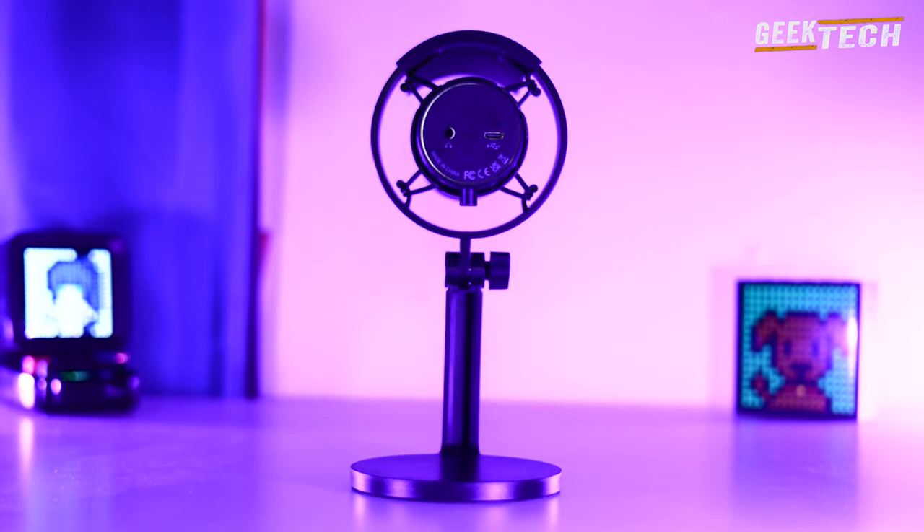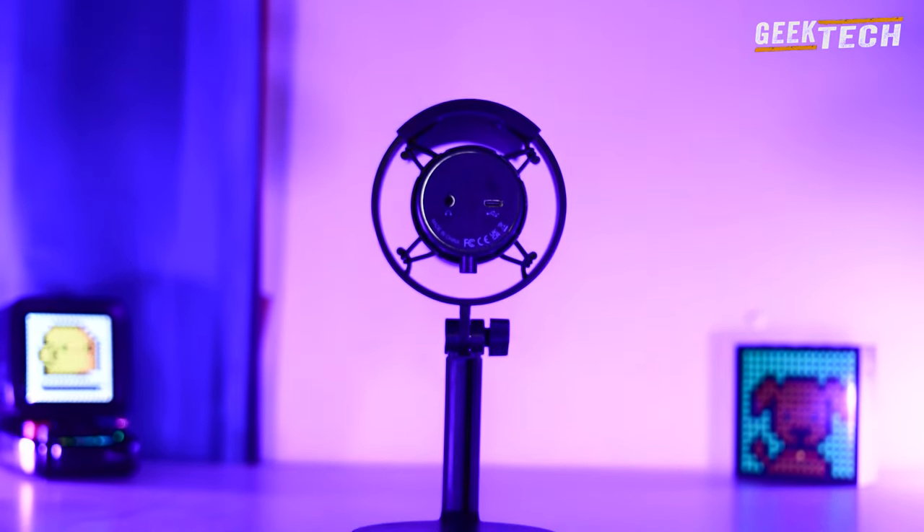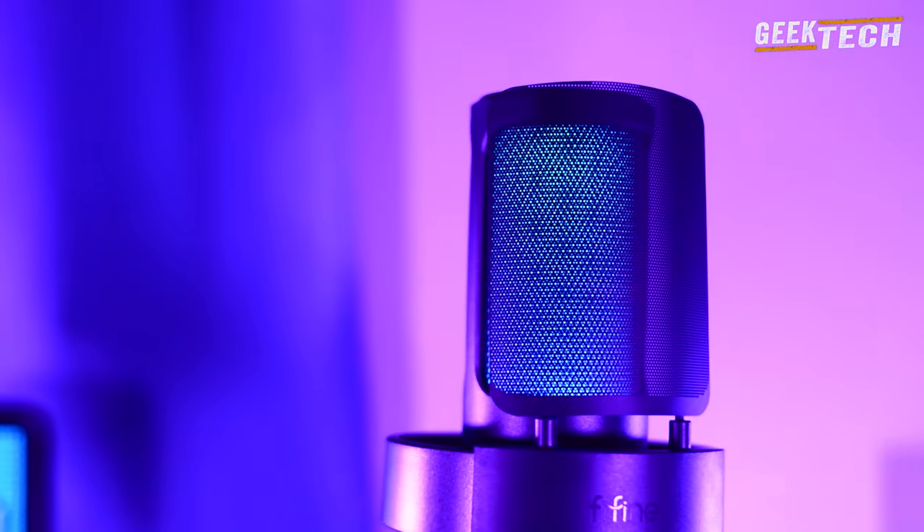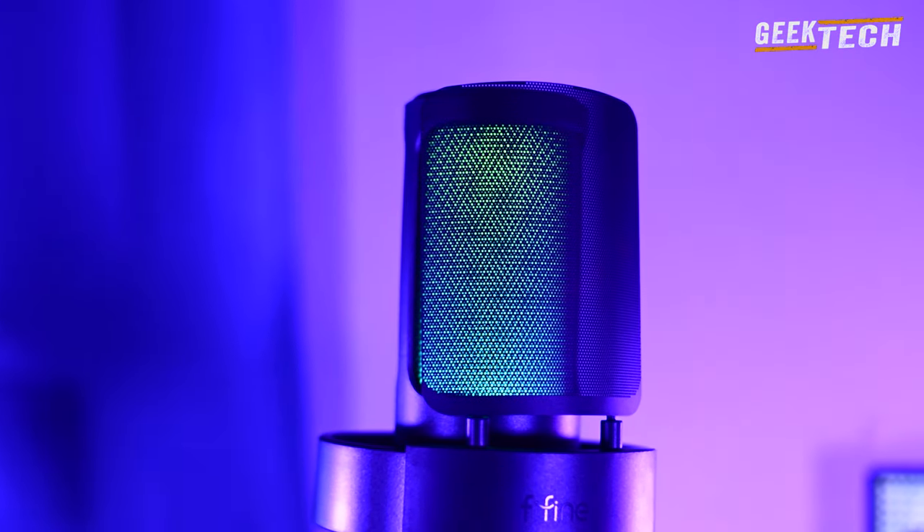On trouve aussi une prise en dessous du microphone afin de pouvoir écouter vos propres commentaires via le microphone, ce qui est toujours une fonctionnalité intéressante, surtout si vous aimez faire des voix off.